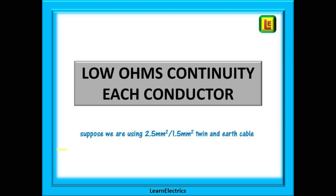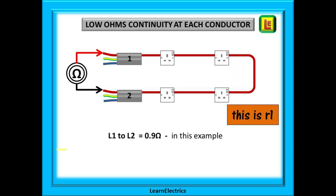Let's begin with low ohms continuity tests on each individual conductor. We will assume twin and earth cable throughout this video with a size of 2.5 mm line and neutral and a 1.5 mm earth or CPC. Having safely isolated the circuit and removed both twin and earth cables from the breaker, we can begin with a low ohms test between the two brown wires — the two ends of the same line conductor — to find out if the copper is continuous from one end to the other. This gives us little r1, the ohms value of the line conductor. Let's say that this is 0.9 ohms in this example.